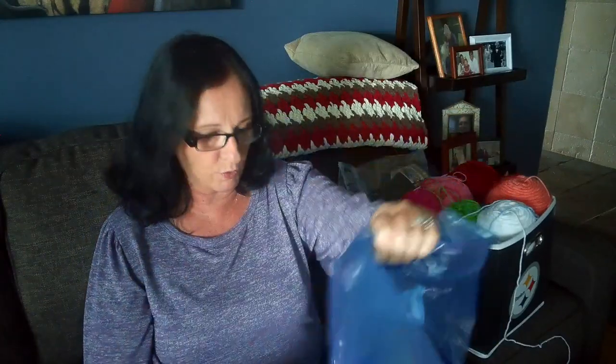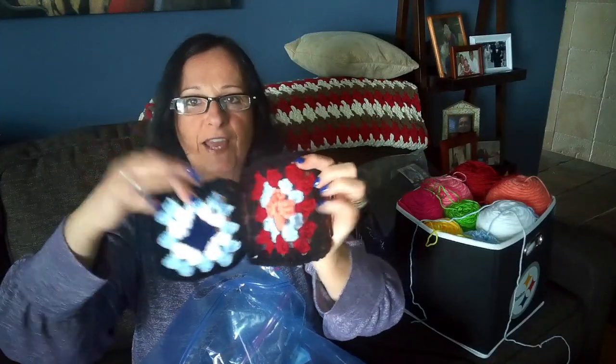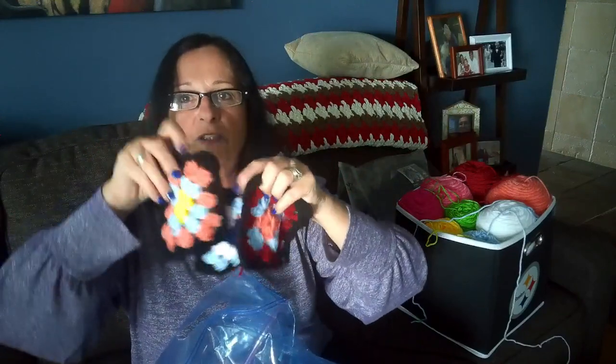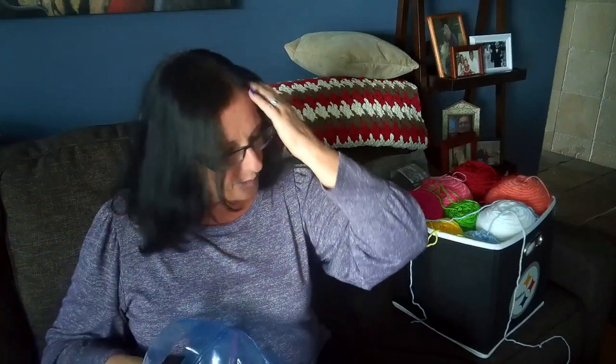I've already made about 40 of these little squares — they're about five and a half inches square. There's no rhyme or reason to the color patterns. I got a request from my sister-in-law who has a beautiful cottage up in northern Ontario. She wanted something rustic for finishing the basement, so I suggested a traditional granny square blanket. I mentioned the Roseanne Barr granny square blanket, which you can see on the couch in that show.